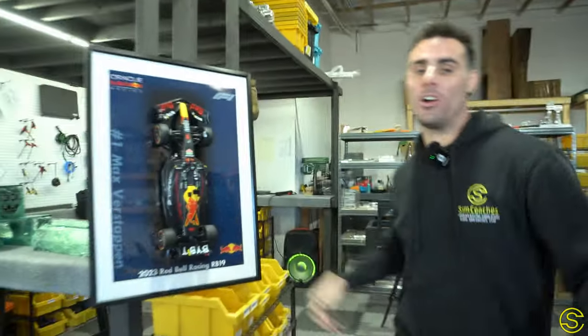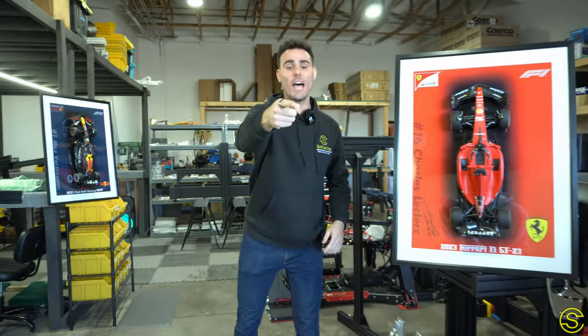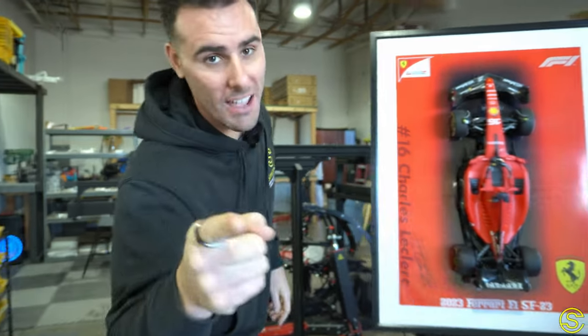If you're looking for something brand new to spruce up your man cave, we've just built the coolest wall art. We have Red Bull Formula One cars and also Ferrari Formula One cars, but we only have 15 of these in stock. If you'd like one, text me right now at 702-246-2295 and we'll get one of these hung up in your man cave.